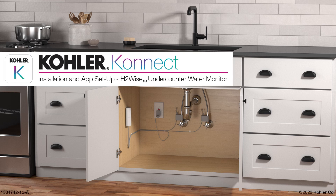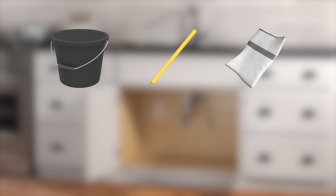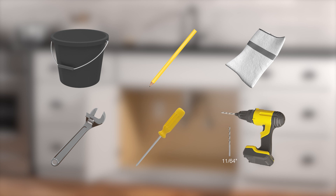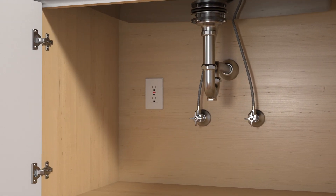Installing the Kohler H2Wise under-counter water monitor. For this installation, you will need the following tools and materials: a bucket, pencil, rags, an adjustable wrench, Phillips screwdriver, and a drill with an 11/64th inch drill bit. This installation requires 3/8 inch water supplies and an unswitched 120-volt electrical outlet within 3 feet of where the device will be installed.